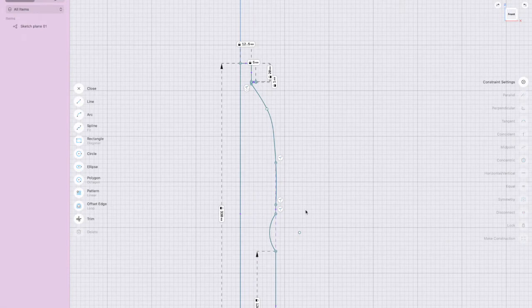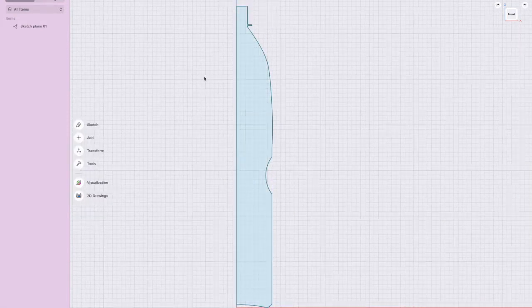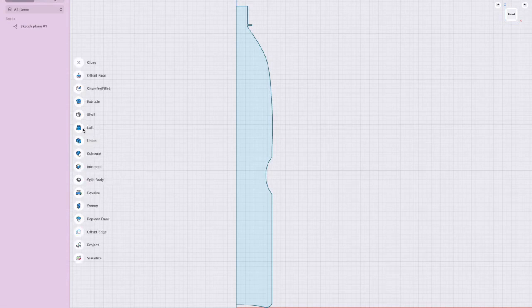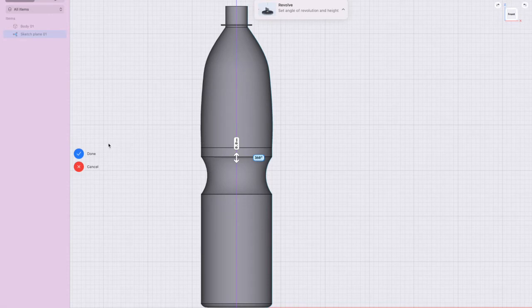That is the bottle shape. Once we finish we close it — if you've done it right it will go blue; if not, it means there's a hole or an overlapping line. Go to Tools, go to Revolve, and revolve this around that center line. Look at that — the bottle is done!